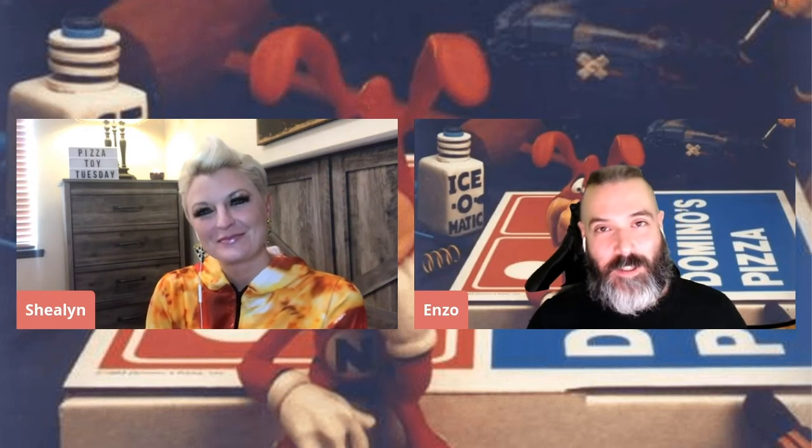Thank you guys for watching, as always. If you haven't already and you'd like to be, please subscribe to the channel. If you like this video, give it a big fat thumbs up; if not, give it a big fat thumbs down — it doesn't matter. If you have a cool pizza toy you want to share with us, we'd love to know about it — just comment below. Thank you, Shailen, again for joining. Until next time, ciao for now. Bye.